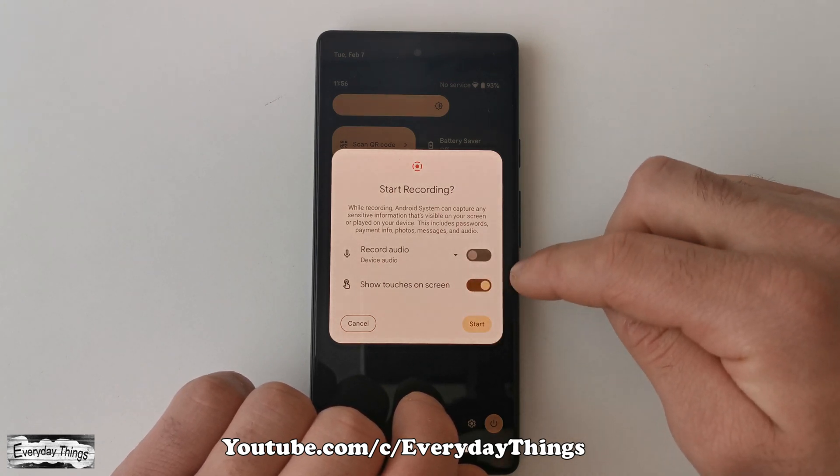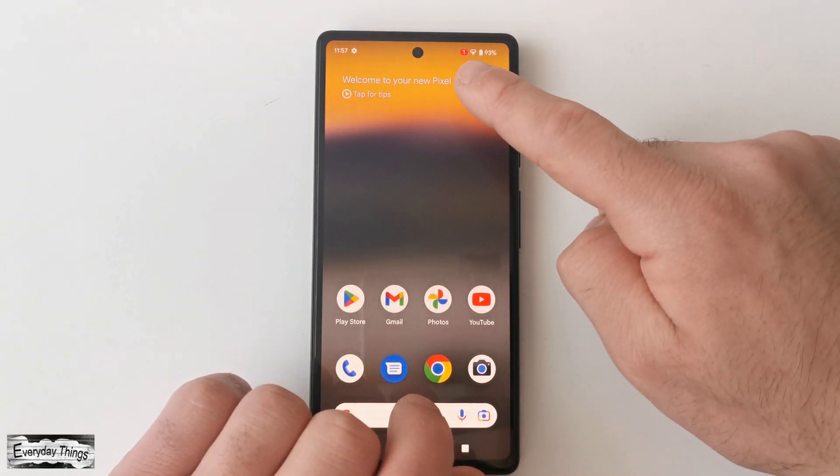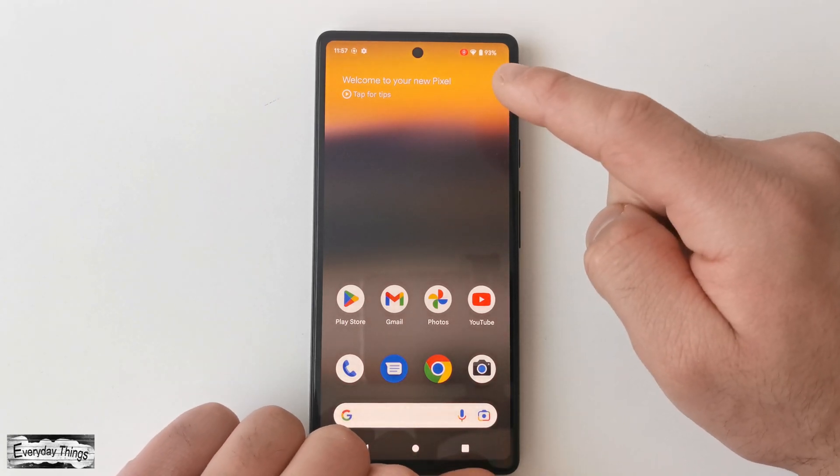Once you've made your selections, tap start. The recording will begin after a brief countdown. Now you're recording your desired content.